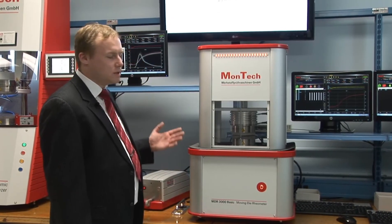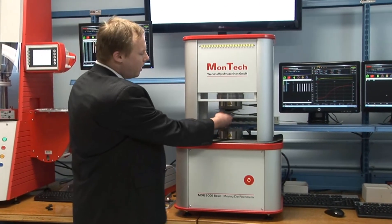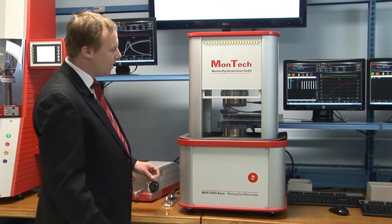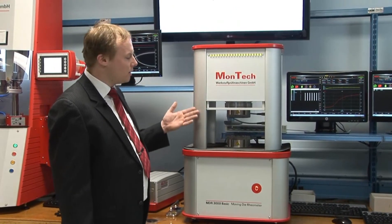Once the test is finished, the platens open and the shield automatically opens. On an instrument without an automation system you have to remove the sample manually. As you can see, the status bar is now green, meaning the instrument is directly ready for the next test.